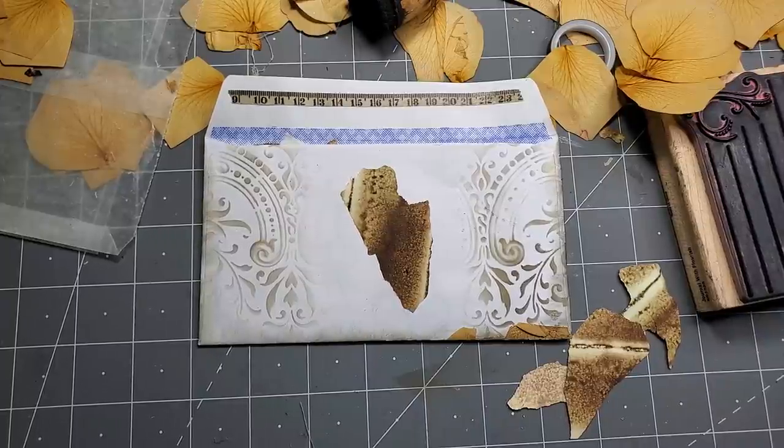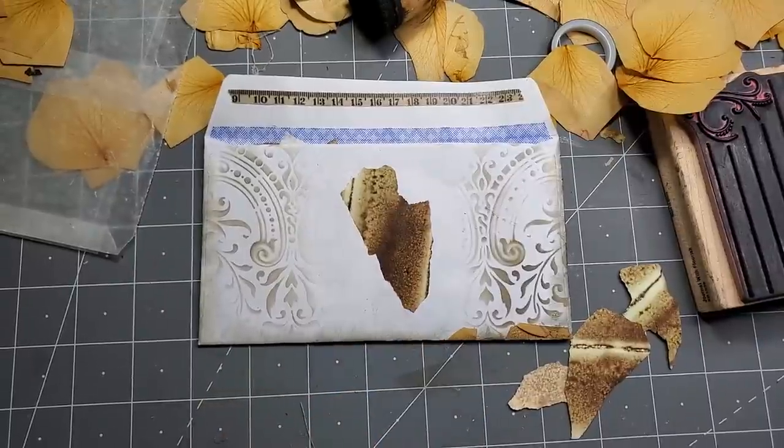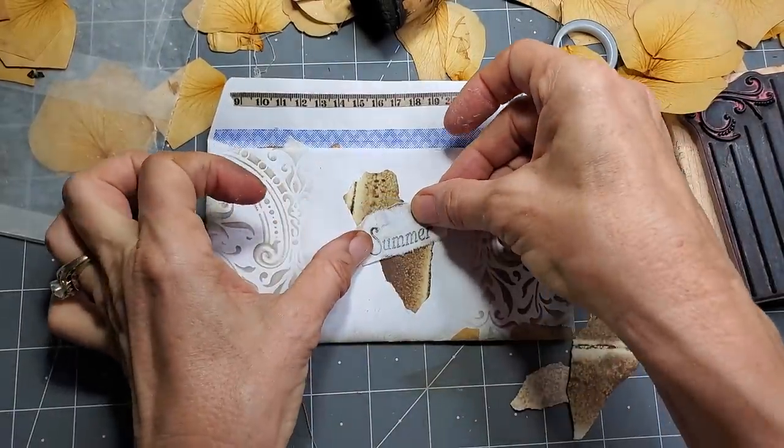I have the word 'summer.' If you ever get stamps that say the seasons, they're very useful because we have seasons that come up over and over again. So maybe I'll just put that there or something. Is it too plain? Or should I just leave it?